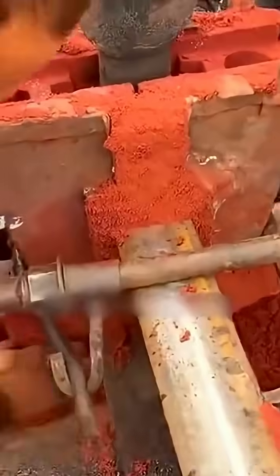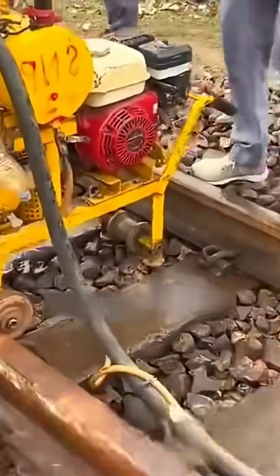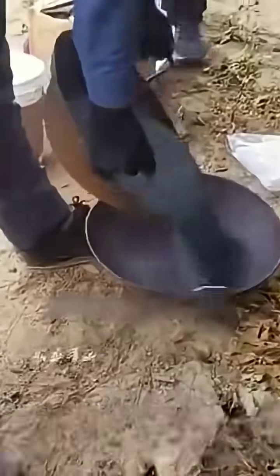Can anyone guess what type of welding this might be? Next comes the skilled demonstration by the master craftsman. Two individuals collaborate to bring in a fuel heating apparatus, and the black pipe attached to the machine is connected to the mold. Another worker pours a bag of black material into an iron pot and moves it back and forth between two pots.